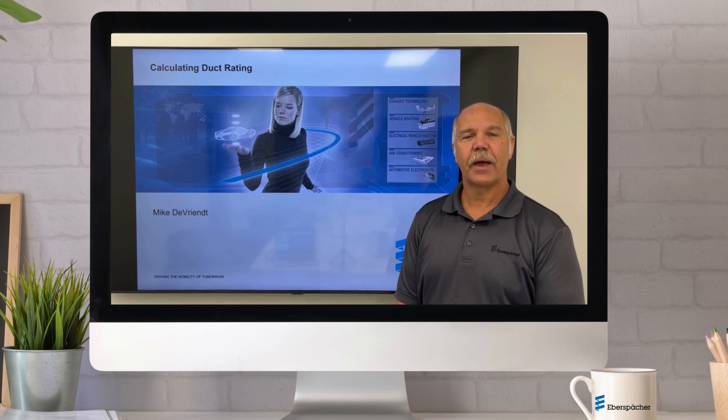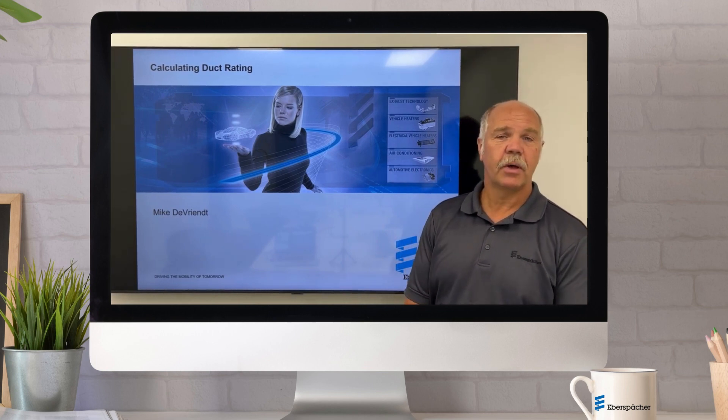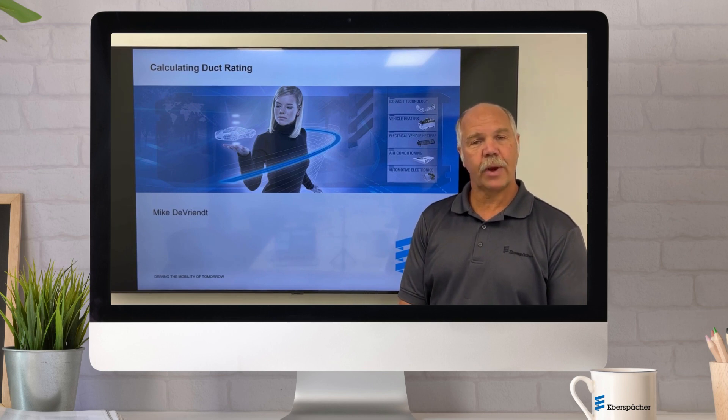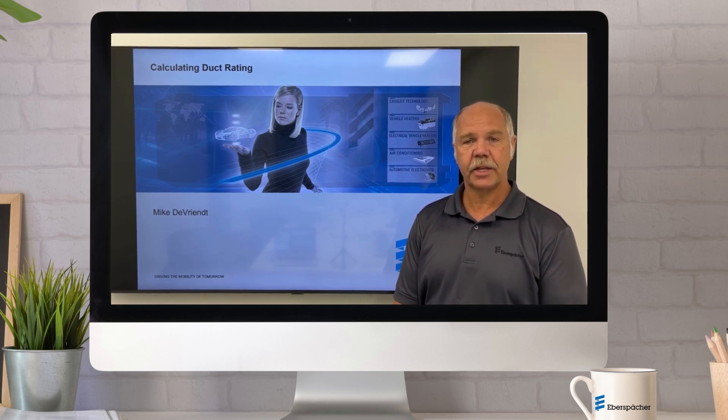Hello, I'm Mike DeVrent with Eversbach Air Climate Control Systems. Today we're here to talk about the back pressure rating of a duct system on an Airtronic Series Heater.